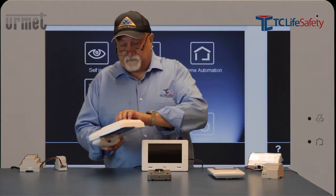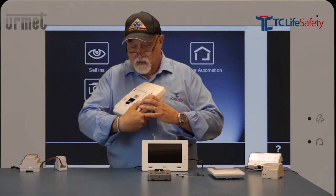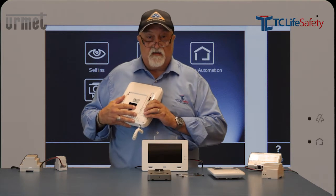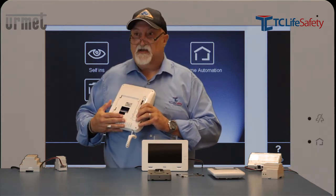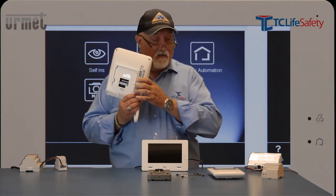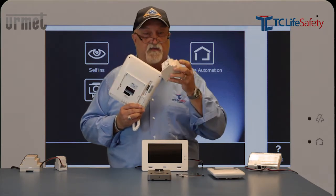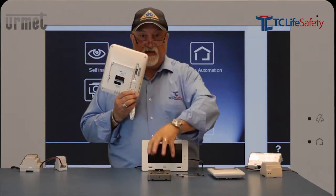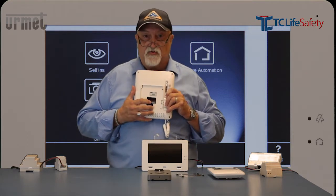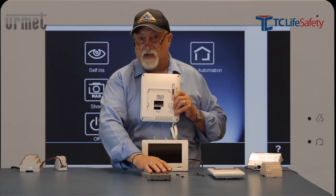Looking at the back of the unit, there's a bracket so you can mount it to the wall. The connections are simple: V-plus and V-minus — that's the voltage that operates the system. You bring 15 volts DC in here using the power supply transformer: 120 volts in, 15 volts out, and it powers this unit and the doorbell. After that is L1 and L2, which connects to L1 and L2 at the doorbell — that's your power and communication out to the doorbell.